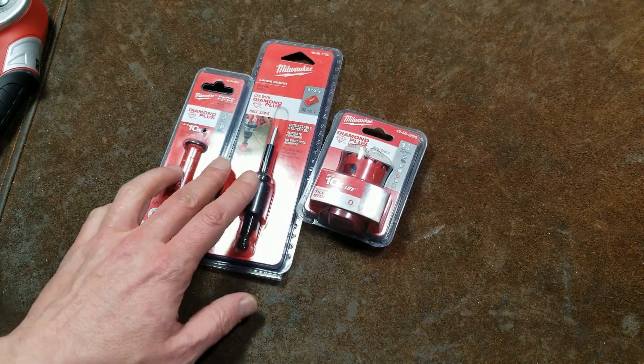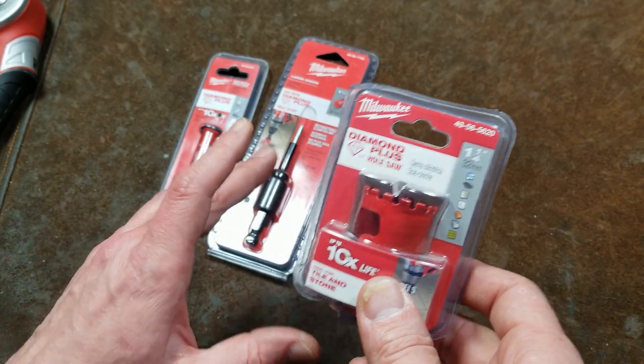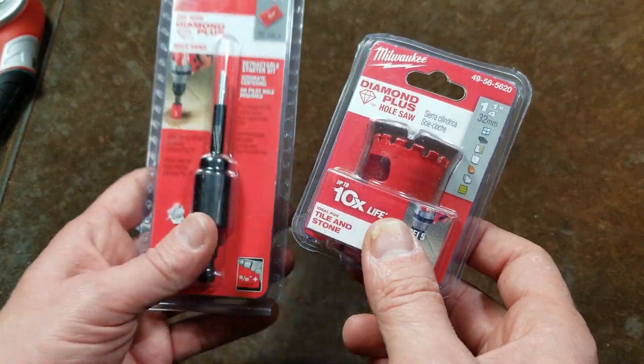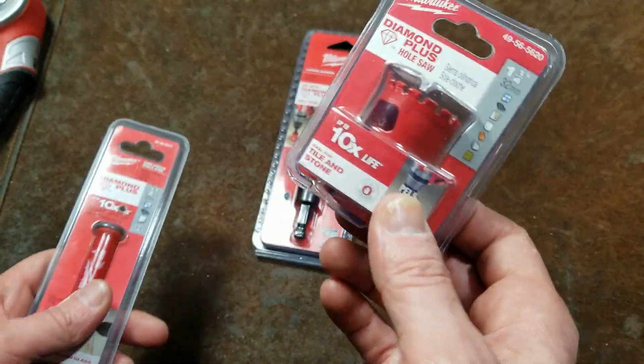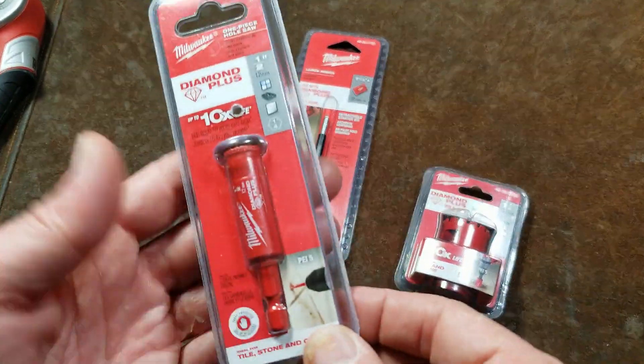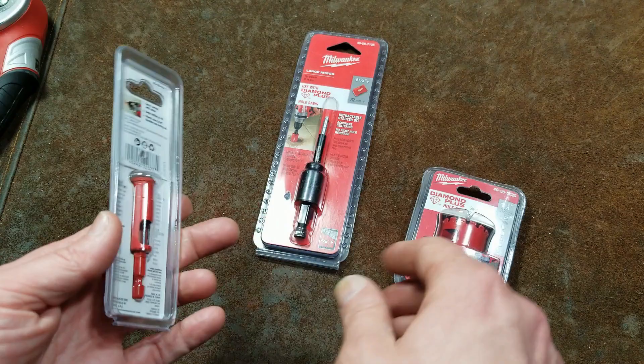It's Maximus here. This is going to be a basic quick review of some of these Milwaukee Diamond Plus hole saws and then the special half-inch arbor for the larger hole saws. And you just go arbor-less on the smaller ones.